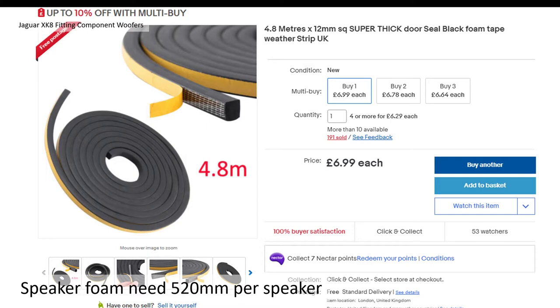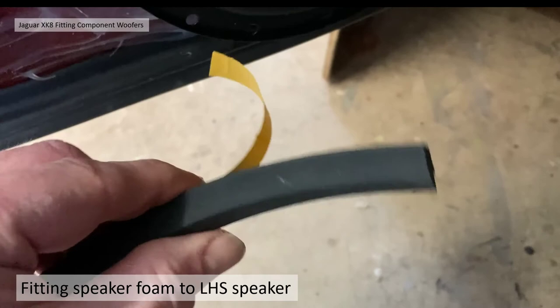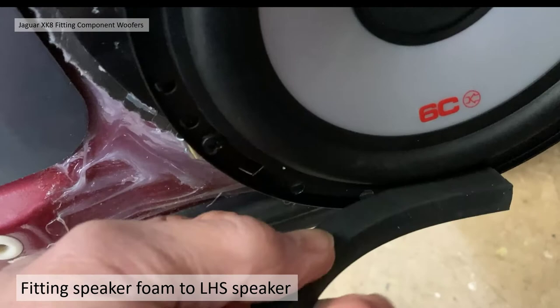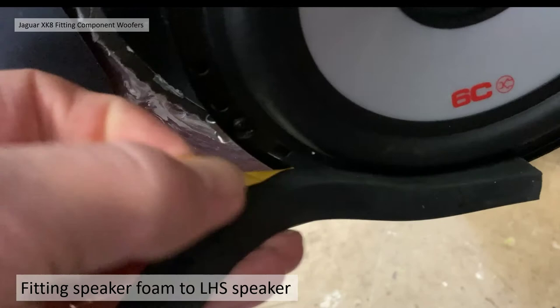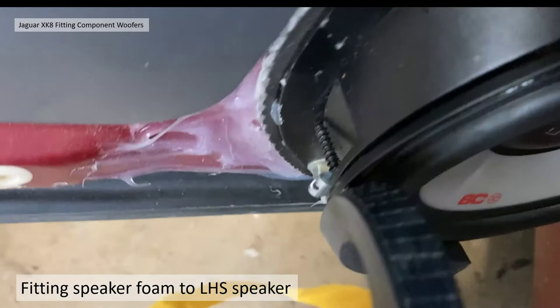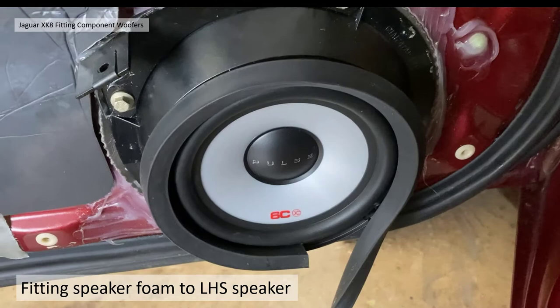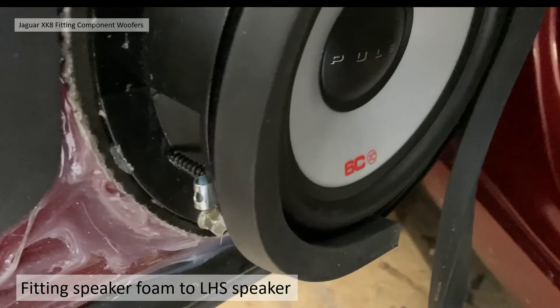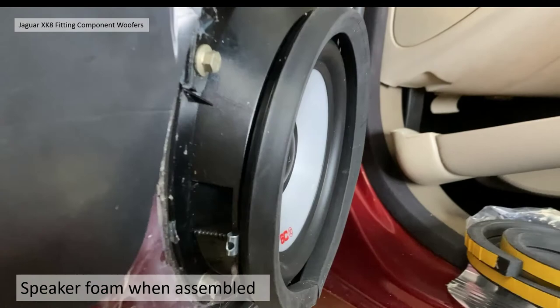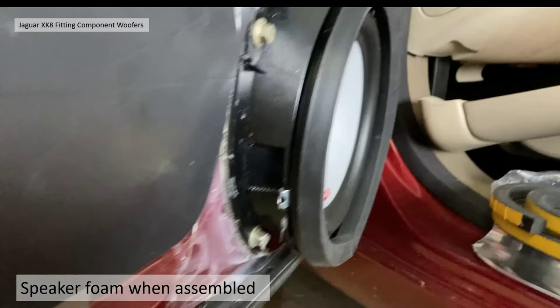Fitting the foam to the left-hand speaker: I peel a bit of the self-adhesive off and work around the outside bit by bit — apologies for trying to do this single-handedly. The fitment is slightly uneven and there's not enough flange to sit it down flat, but I work all the way around and chop off the extra bit at the end. It started to look a lot better when assembled — it looks much better in situ than it did going on, and hopefully it will match up well to the speaker grille.